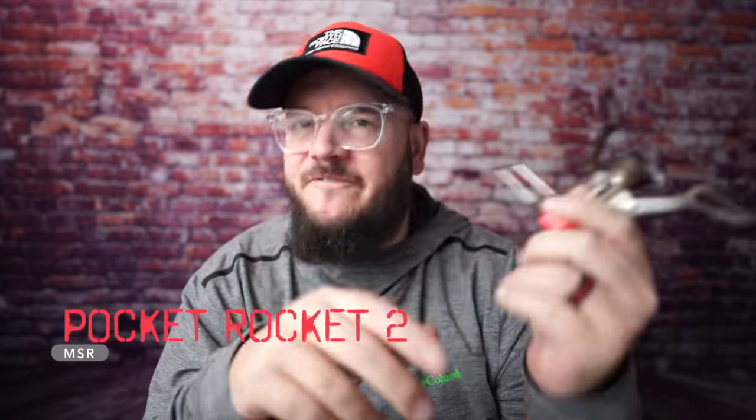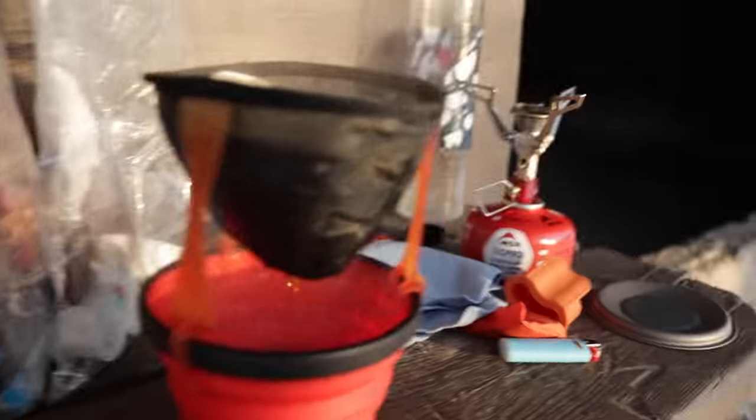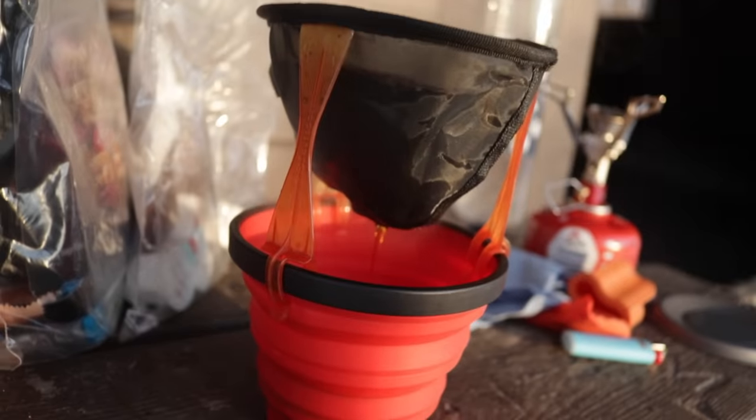But in 2020, I decided I wanted to upgrade to a better stove, so I got my hands on the Pocket Rocket 2. At first I thought, this is great, this is going to be so much better. But it weighs more than twice the weight of the BRS stove. It's louder, and really the boil time is not significantly that much better compared to my BRS stove. So I found myself a little bit disappointed in this compared to the BRS.